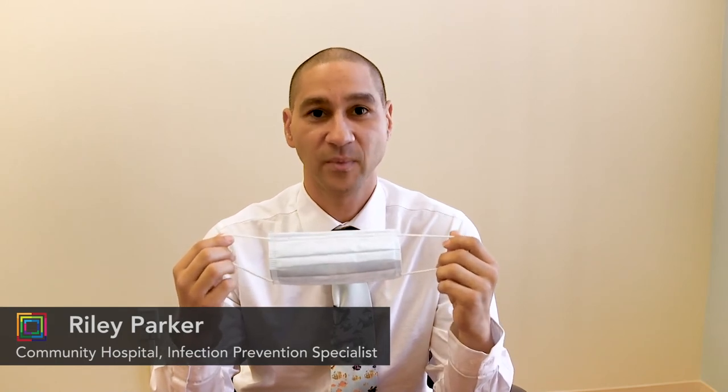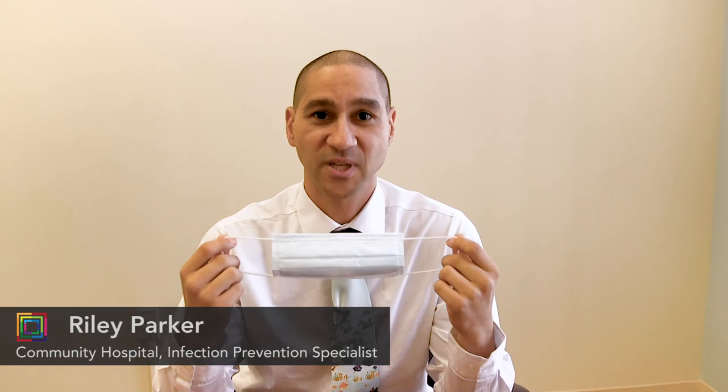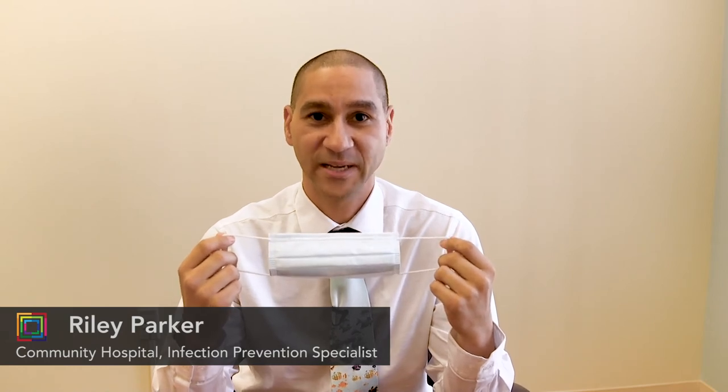Procedure masks are used as a barrier to protect you from touching your face and potentially contaminating yourself. Homemade masks such as bandanas or cloth are really only protecting you from touching your face with dirty or contaminated hands.